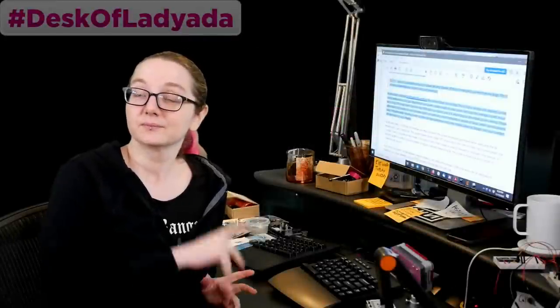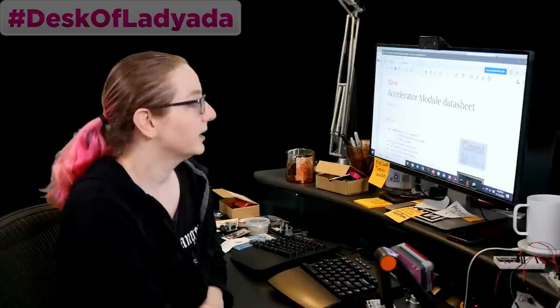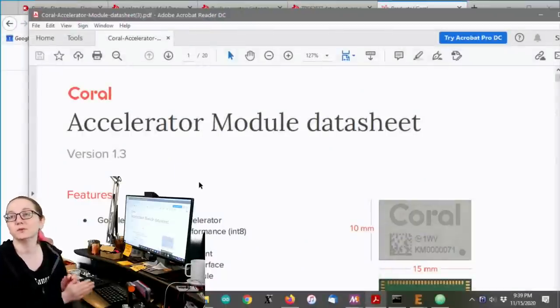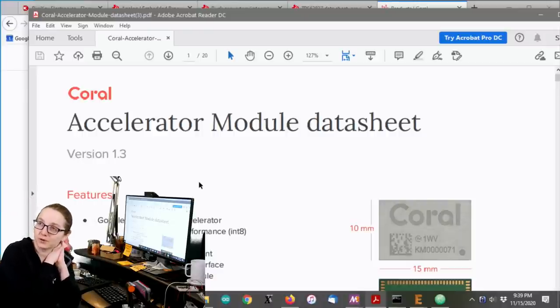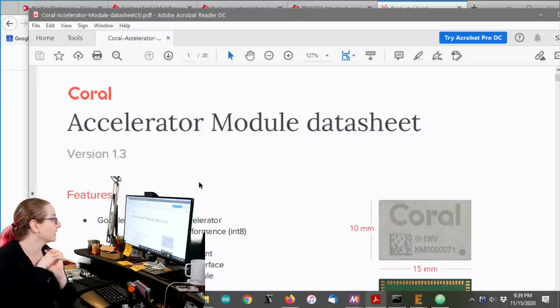Every single week we do The Great Search, brought to you by DigiKey. Thank you DigiKey for supporting our show. So back to my computer — we are looking to use this chip, the Coral Accelerator module, a machine learning accelerator chip. I want to make a breakout for it and maybe start implementing stuff for Raspberry Pi on it.